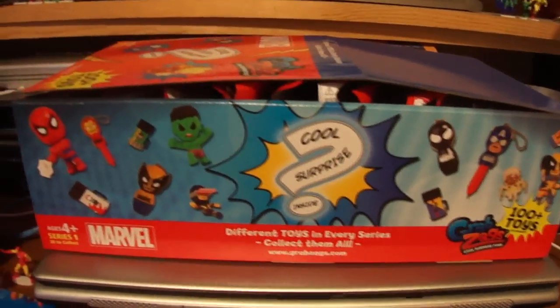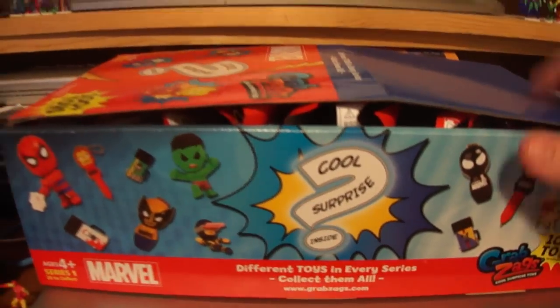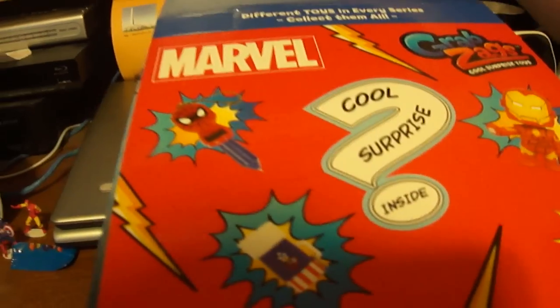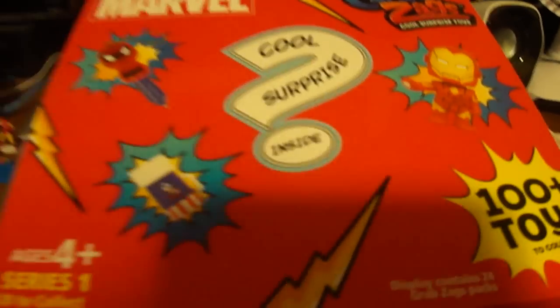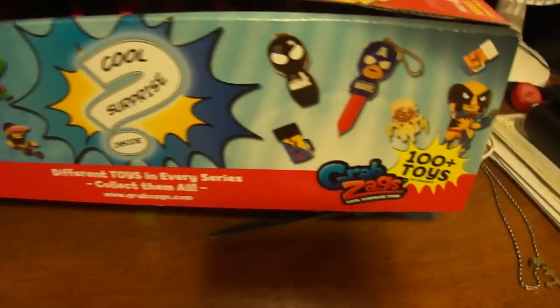Hello everybody, I'm back today with another video, and this time it's an unboxing of a Grab Zags case. So if you look right here, here's the front of it — it shows you some of the cool surprises. And this one's Marvel. I did a whole bunch of Avengers before, and those were the ones where I got no minis. So I'm hoping it's different this time around.